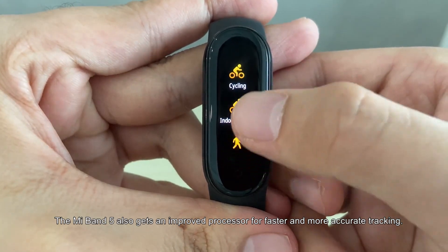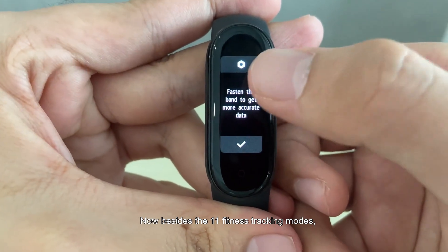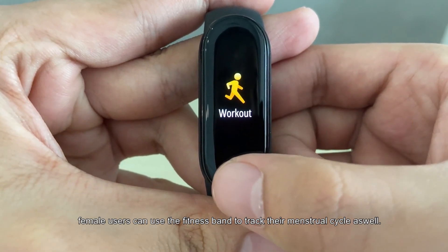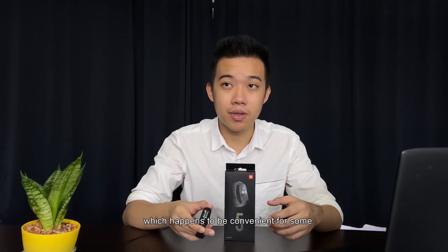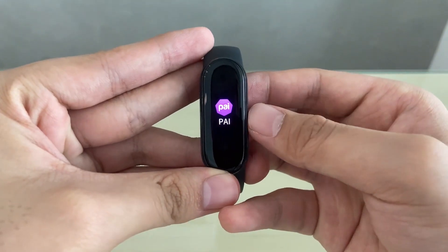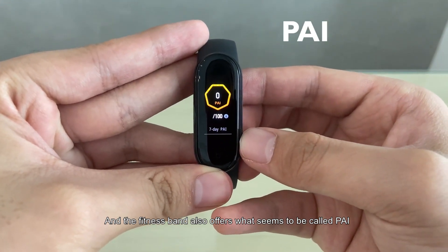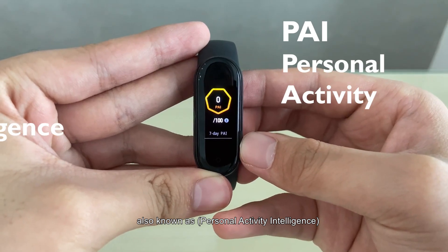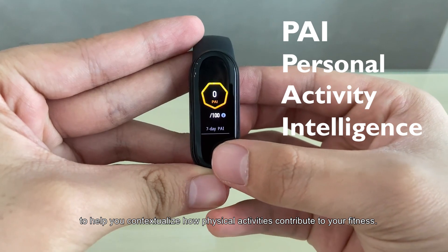The Mi Band 5 also gets an improved processor for faster and more accurate tracking. Besides the 11 fitness tracking modes, female users can use the band to track their menstrual cycle. The band also offers what's called PI — Personal Activity Intelligence — to help you contextualize how physical activities contribute to your overall fitness.